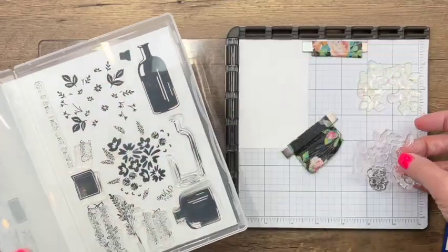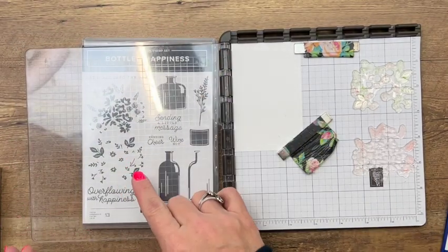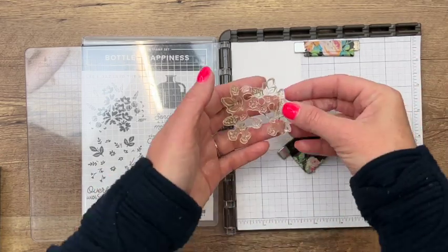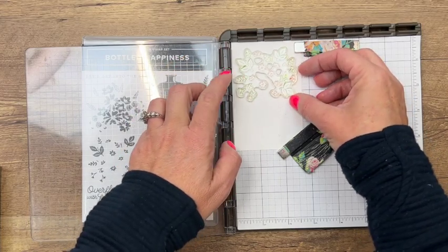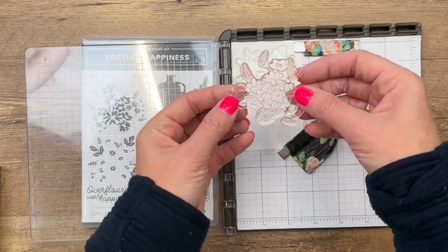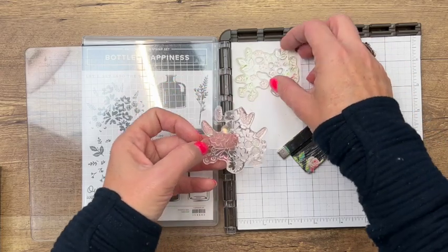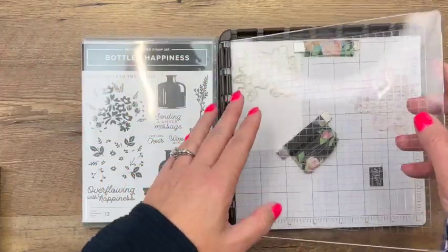You're going to need these two stamps. I found that the one I thought would be the second stamp is actually best to do first. I'm going to position it on my piece of basic white cardstock and get it centered. I found this stamp tends to lean to the right a little bit, so you want to make sure you get it nice and centered. As long as these sides are even, you'll be good to go.